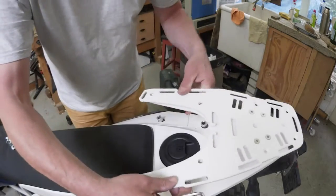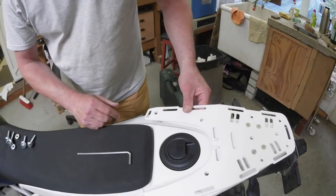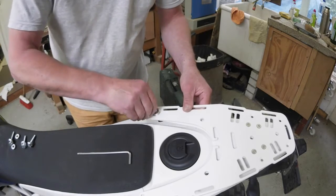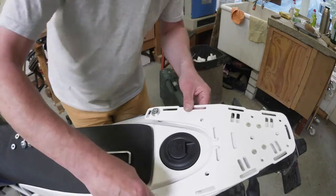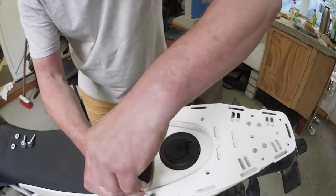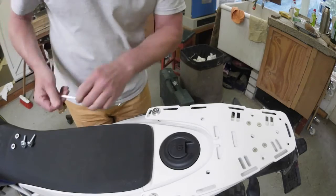Start mounting the rack. On the front we need the long bolts. Just get the thread going for a few turns — don't tighten them yet because we still have to put the other spacers in. That's about enough.